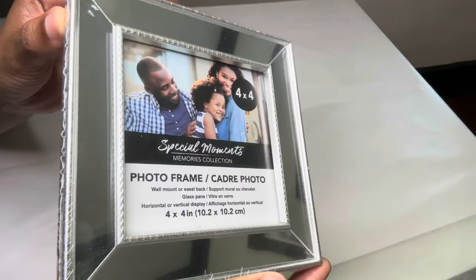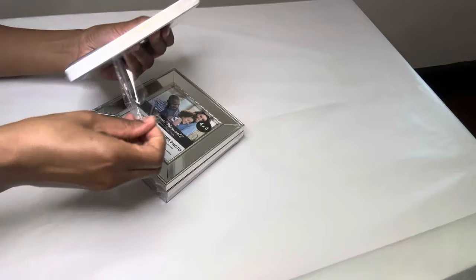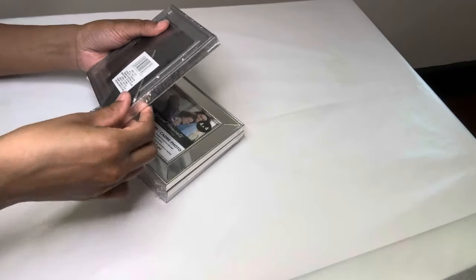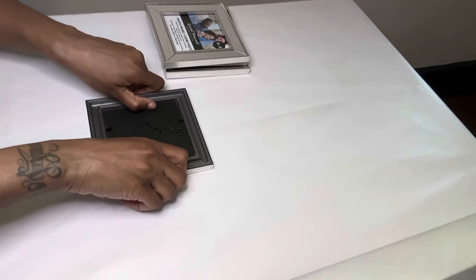On to the next one — I'm using four of these four by four inch photo frames that I purchased from Dollar Tree. I'm removing all the backing and the tabs from each frame.